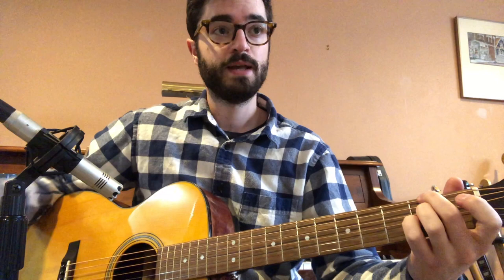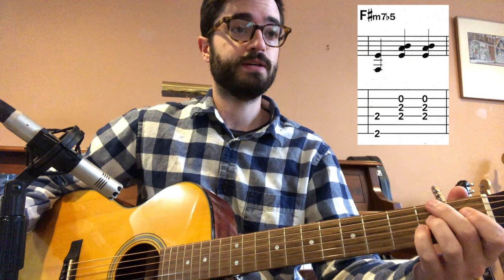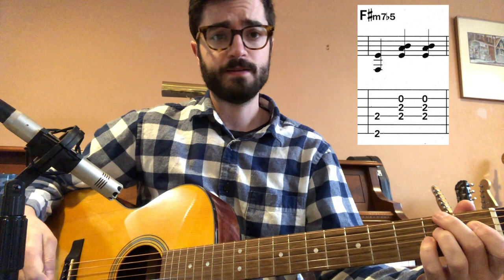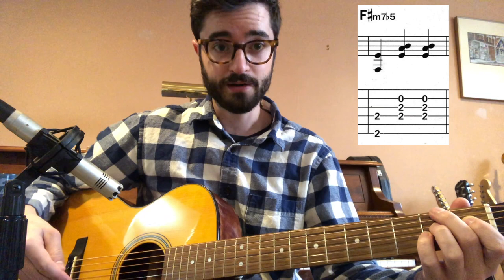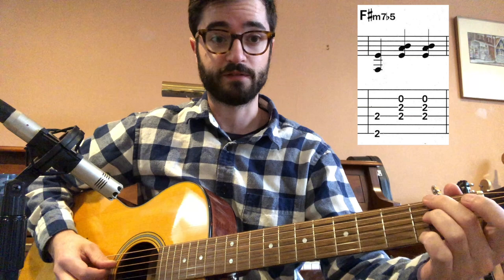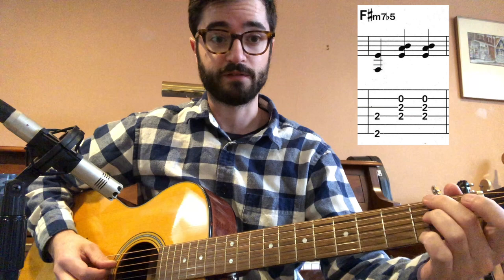Our third chord is F sharp minor 7 flat 5, and this is one that's likely new to most of you — it's definitely a jazz chord. For this voicing, we use our second finger on the low E string at the second fret, then our third finger on the D string at the second fret, and our fourth finger on the G string at the second fret.